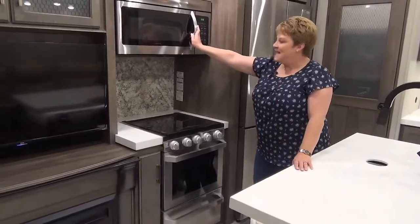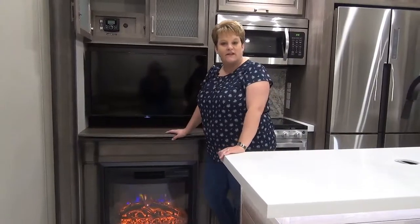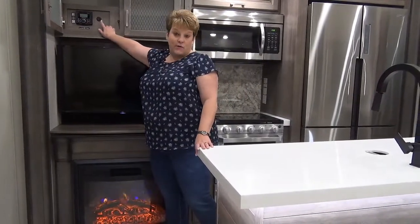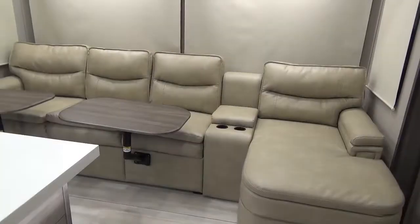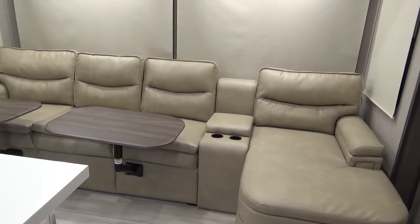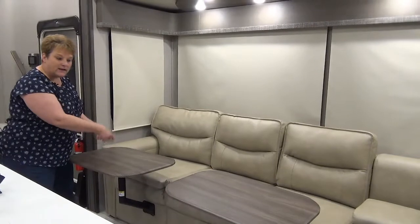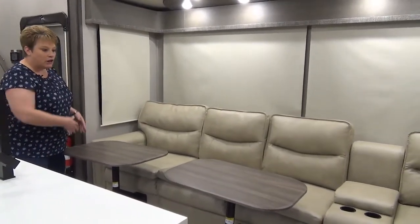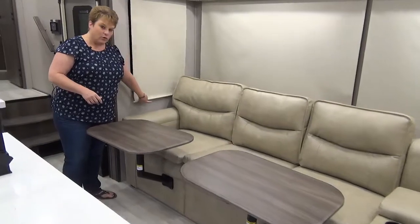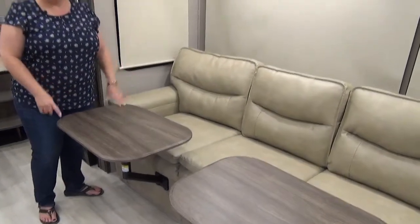There's a stainless steel convection microwave as well. The entertainment system includes a flat-screen TV, an electric fireplace to take the chill off on cooler spring or fall evenings, and a stereo system with Bluetooth. This Solitude S-Class 3950BH is equipped with the super sofa featuring a chaise lounge on the end, lots of seating, and two portable tables that pop right in and are easy to remove. Roller shades throughout are room-darkening and much easier to clean.